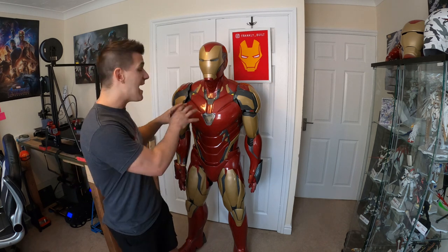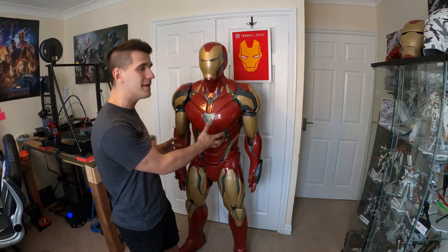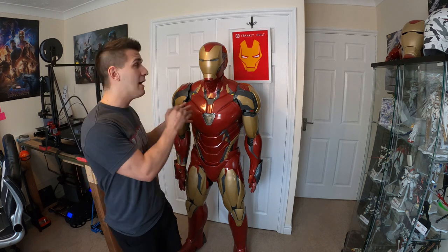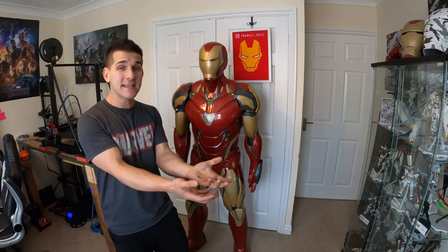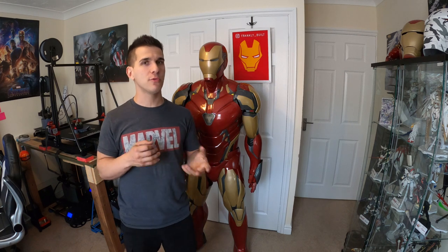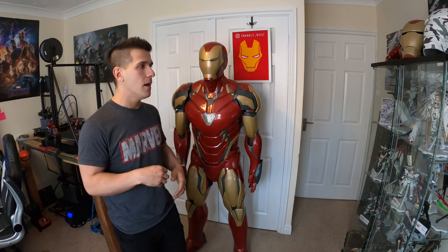Fitting the suit — that has to be one of my biggest regrets with the Mark 85. I rushed. I had all the parts printed, thought everything fit real nice, and went right into the paint stage. That's my biggest regret because I still have fitment issues, things that don't close and seal right. Now since the suit is painted I have to be even more careful not to scratch everything. We're going to spend a lot more time in the fitting stages.